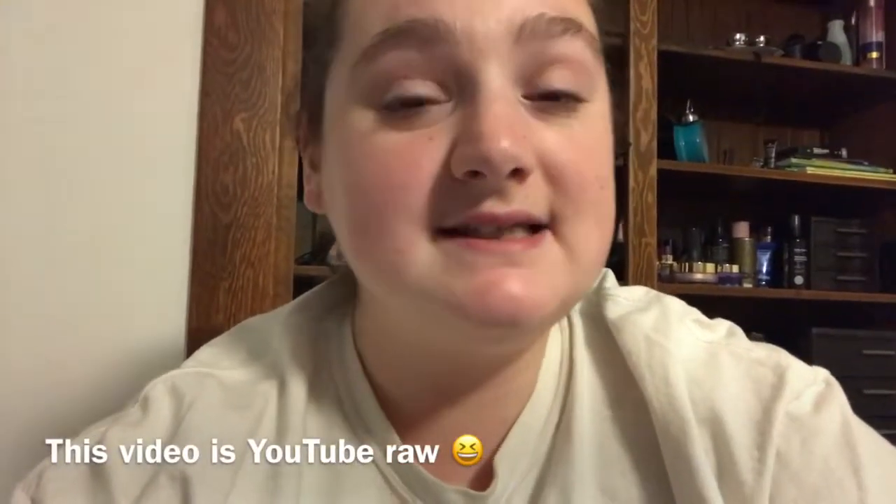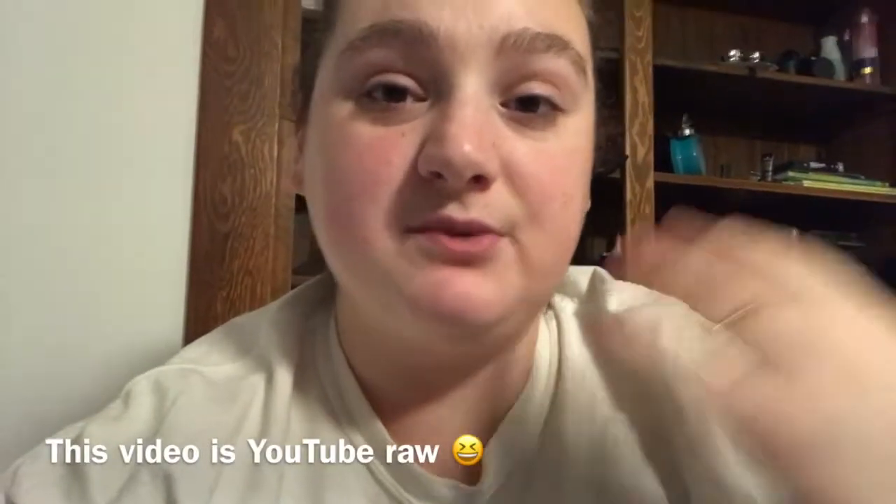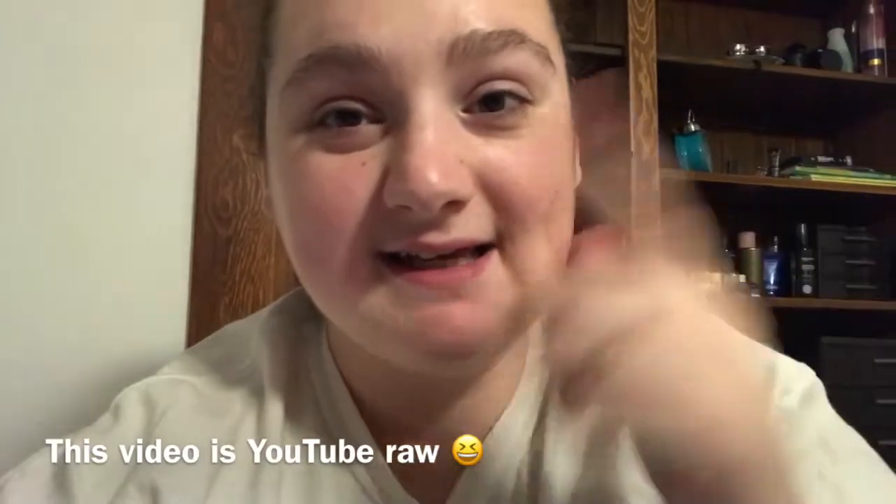Hey guys, welcome back to my channel. I am Allison Staples and in today's video we're going to talk about the Tarte clay multi-mask — it's a tightening and brightening mask. I'm going to apply it to my face, show you guys how I apply it, wash it off, and continue with my skincare routine. So if you want to see how this mask works, what it looks like, and all the goodies in between, keep watching.